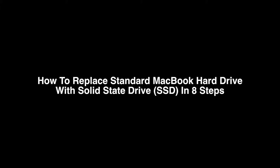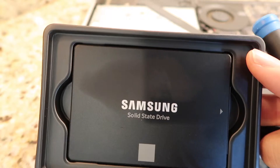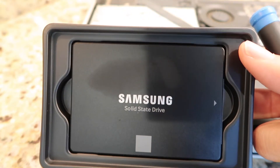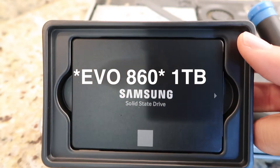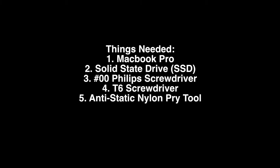How to replace your standard hard drive and install a new solid state drive in eight steps. Things you'll need: a new hard drive — I'm using a Samsung Evo 860 solid state drive, it's very fast — a double zero Phillips screwdriver, a T6 screwdriver, and an anti-static nylon pry tool. Make sure your new hard drive is formatted correctly with the laptop, and you're working on an anti-static surface.